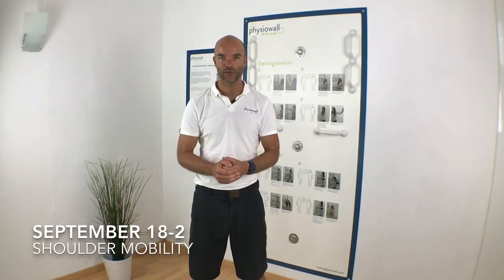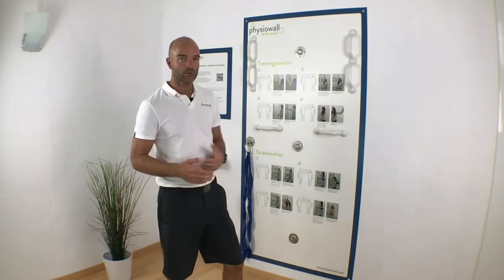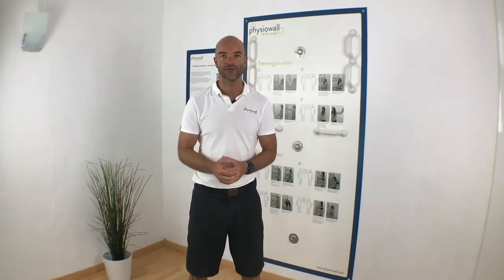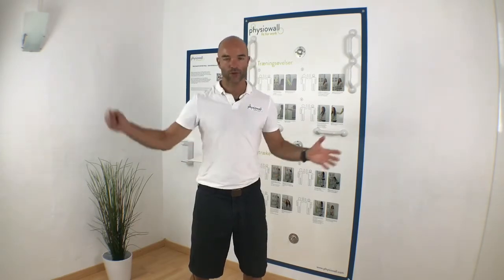Welcome to this week's inspirational exercise at your fisio wall. This week I'm going to show you an exercise that is excellent for those of you who are playing any racket sport where you use your backhand or you want to train your backhand.